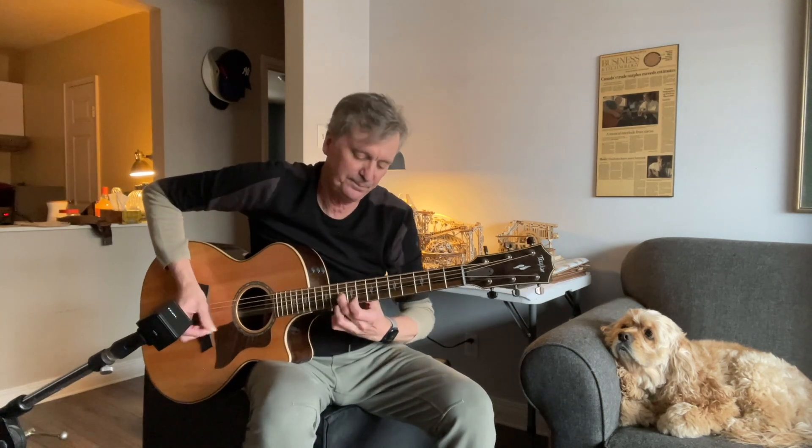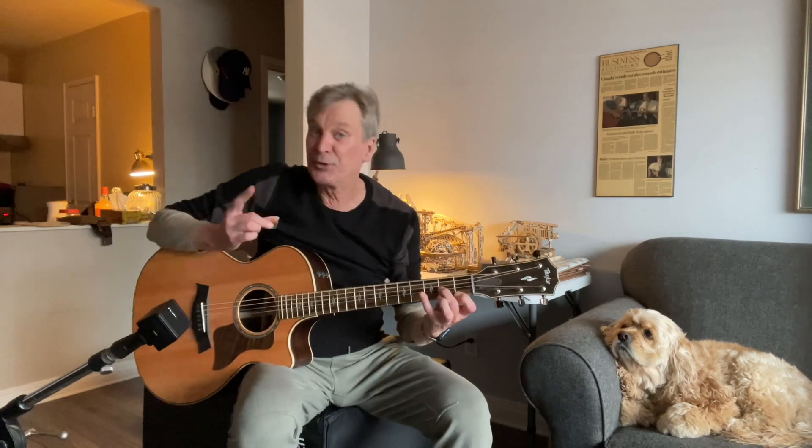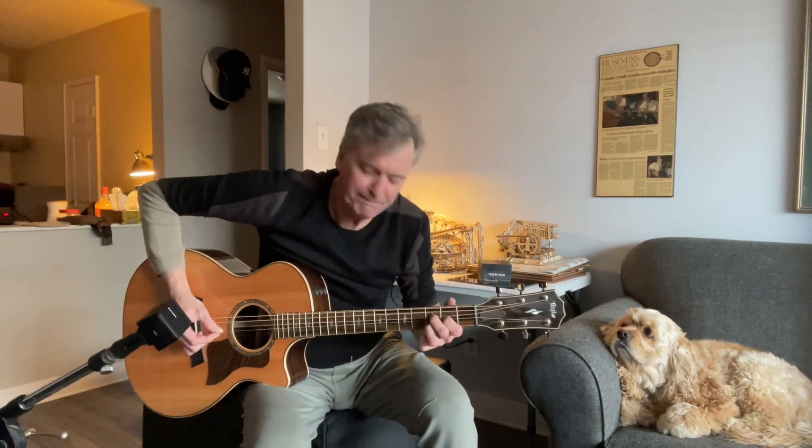Today I thought: what about the iconic intro to 'Wanted Dead or Alive' by Bon Jovi? You gotta know it. There are only two shapes involved in that fancy bit, so let's get right to it.